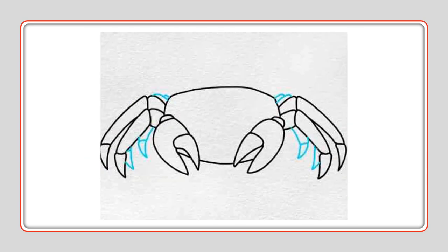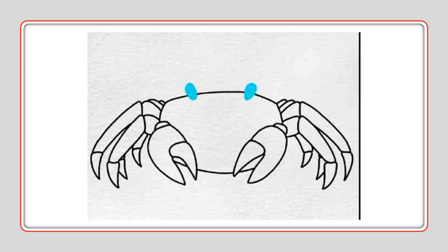Now we want to show more legs because remember there's four on each side, so go ahead and show in the back. Triangle shape and attach — wherever there's blue, your back legs. Now let's add two dots for eyes where the blue is.